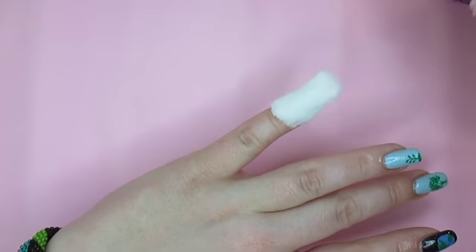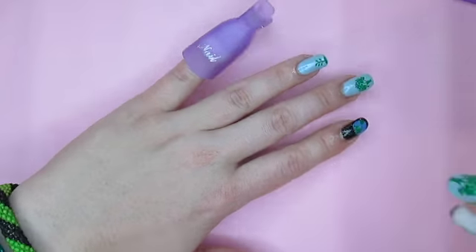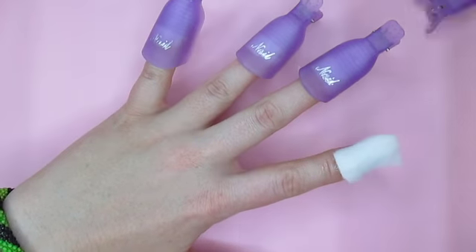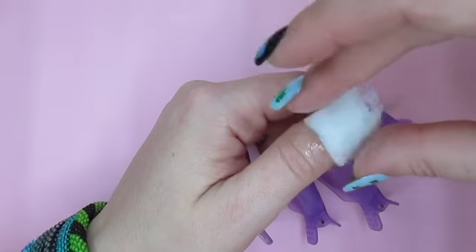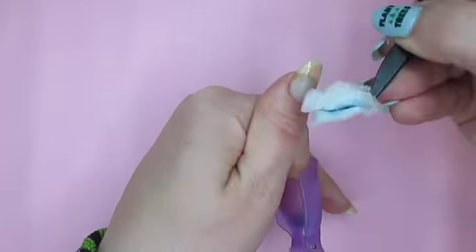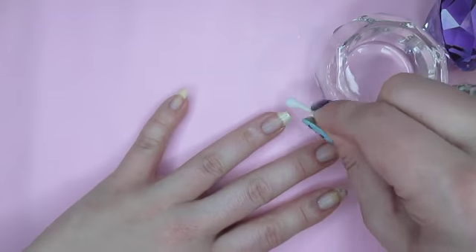Next, I'll wet a piece of cotton with acetone, put it on my nail, and cover it with a nail clip. You can use foil instead of a clip, but the clips are really easy to use and are reusable, so if you don't already have a set I really do recommend purchasing one — I'll add a link in my description. I'll soak these for about 10 minutes, then remove the clips and wipe my nails with the wet cotton. Then I remove any leftover polish with a cotton swab dipped in acetone.